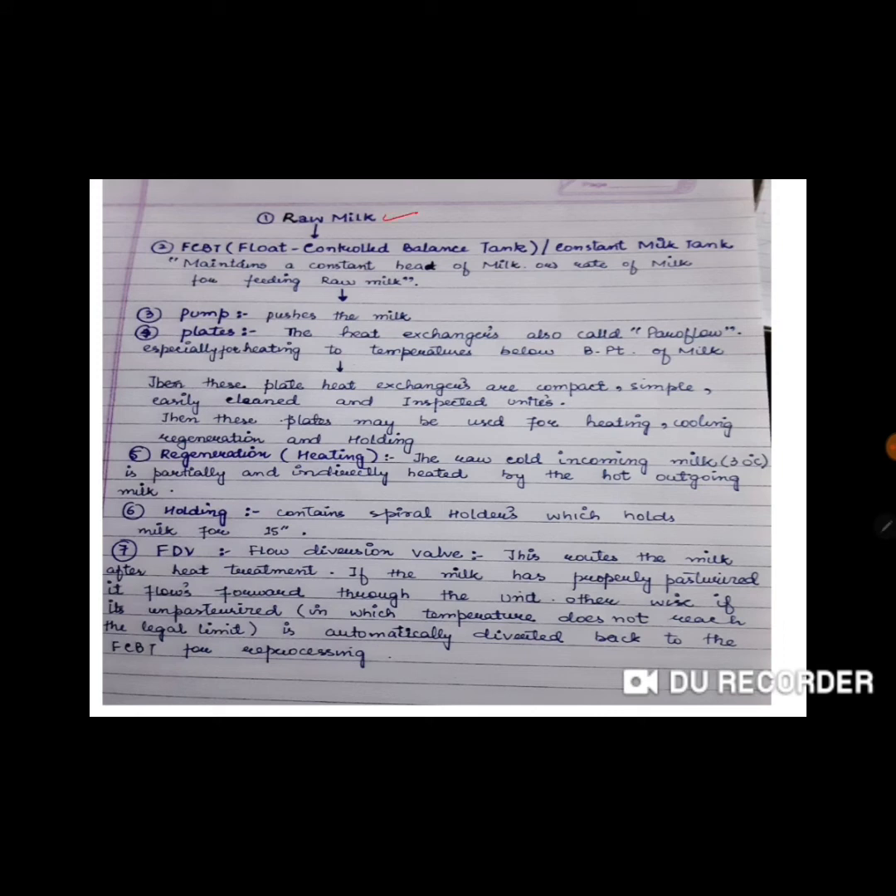Raw milk first goes to the float control balance tank — a vessel structure we call the constant milk tank — which maintains a constant head of milk and controls the rate of raw milk feeding. It is then pushed into the plate heat exchangers, also called paraflow, especially for heating temperatures below the boiling point of water, since the pasteurization temperature is 72 degrees. Plate heat exchangers are compact, simple, easy to clean, and aseptic units. They can be used for heating, cooling, regenerative, and holding sections.